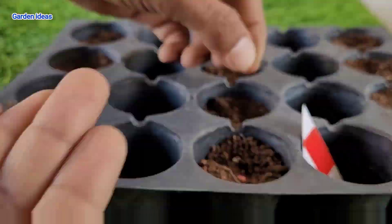Some leaf curl diseases can also affect your plant. Removing that type of leaf will encourage your plant's growth, and your plant will grow healthy with beautiful capsicums.